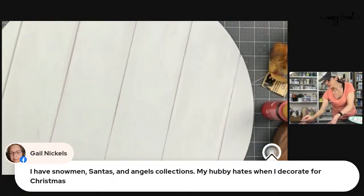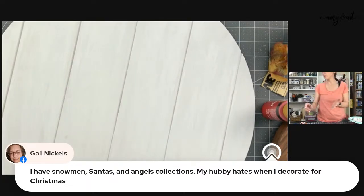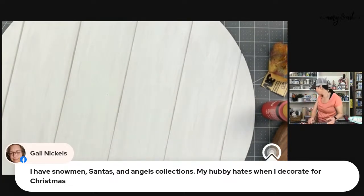We'll see how well this sands — it might not be dry enough yet but we're going to go for it anyway. Let me find my baby wipes because my hands are a mess.